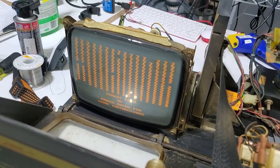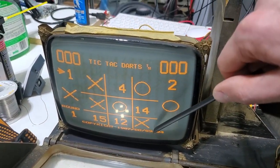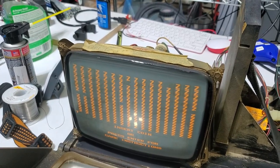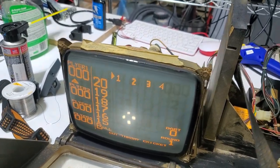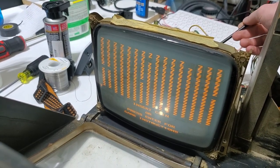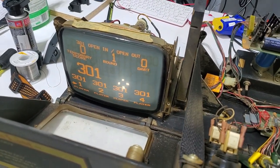I'll do that and adjust the monitor because obviously there's a linearity issue with the vertical. You can see how things on the top are way stretched out and the things at the bottom are really cramped. So it looks like someone used the linearity pot to try and adjust for vertical size instead of getting the linearity down and then adjusting the vertical size pot. It's not going to go out because I deoxidized that pot - it's going to get changed anyway and get fixed right so it doesn't go out again.